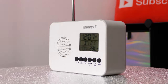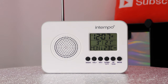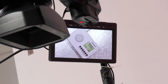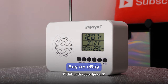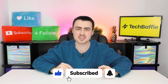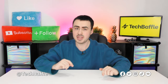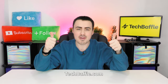The Intempo FM radio is a nicely designed budget radio. It scans stations well, making it easy to use. The LCD display is great, showing time, date, temperature and radio frequency. The controls however are a bit awkward and the sound quality is quite hollow. Overall, this Intempo FM radio gets a Tech Baffle rating of three out of five. This product is discontinued in B&M but is available on eBay — check the Tech Baffle links in the description. If you've enjoyed this video smash that like button, subscribe, and follow me at Tech Baffle for the latest. Head over to techbaffle.com — thanks for watching and have a baffling day.